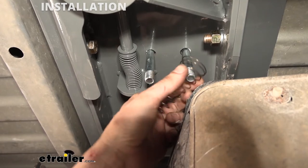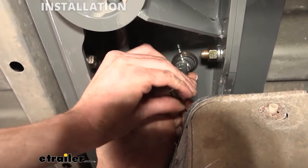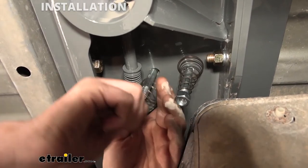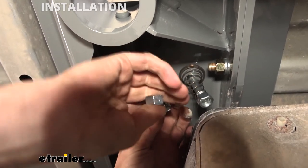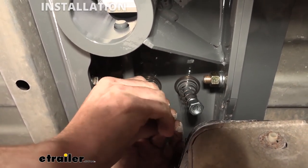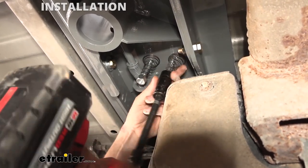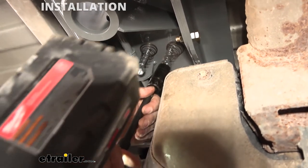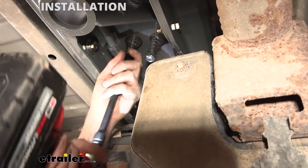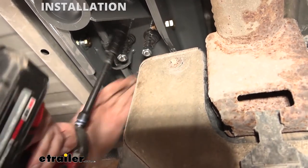We're now back down below. We're going to take the springs that come in our kit — put the wider end up towards your center section — and push that up on there and thread one of the nuts that come in your kit into place. Once we get that one on there, we're going to take another spring and another nut, slide it over the other side, and secure it as well. Once we get this side secured, we'll take the spring and nut for the other U-bolt and put those in place also. We'll go back with our three-quarter inch socket and tighten these down. These really just need to be tightened until you've got about a thread showing through — that's about where you want it.